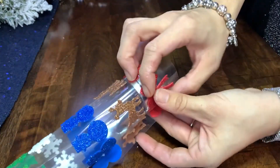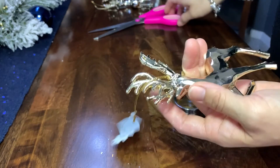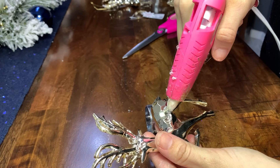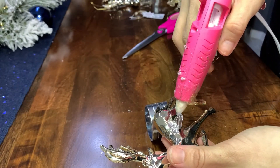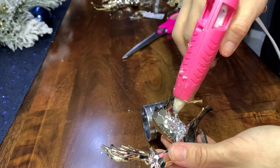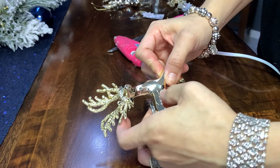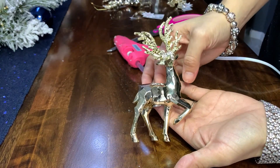Here I'm showing you the idea that I decided to go with. I purchased these reindeer at Hobby Lobby, and all I'm doing is removing the little tag and hot gluing them to the napkin rings. I just love the way they look — these napkin rings are definitely a statement piece in my table decor.